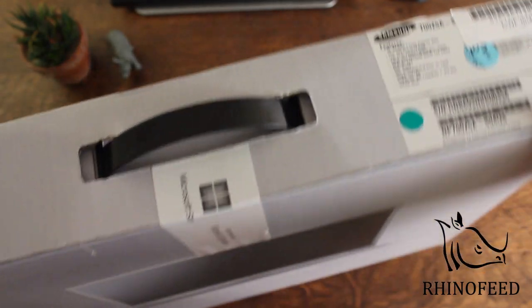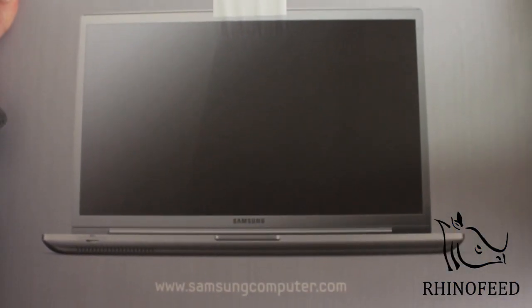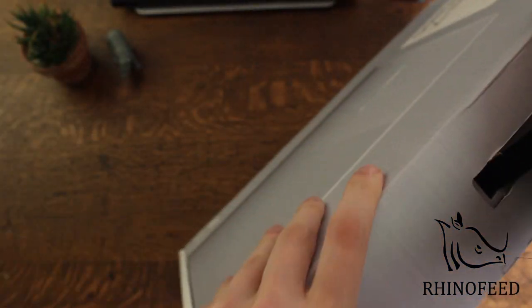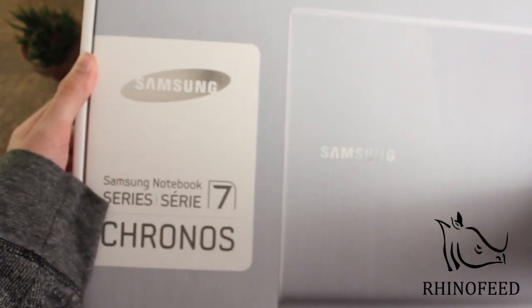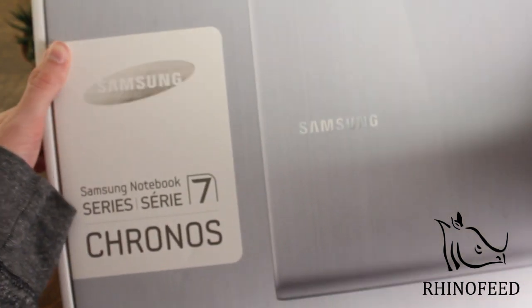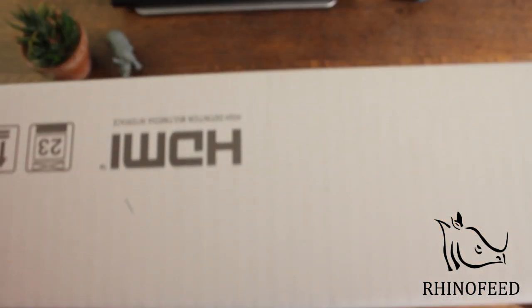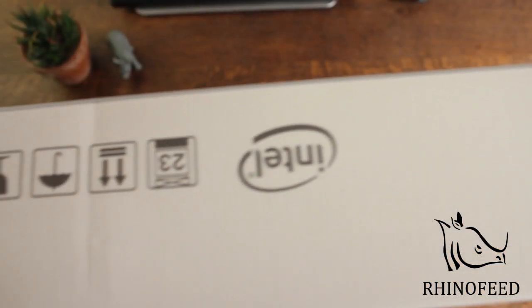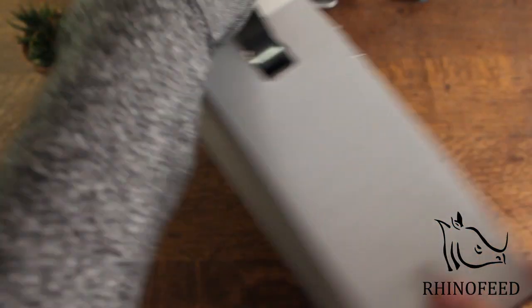Let's open this up — actually, let's look at the box first. It's a pretty clean shot right there, nice photography. On the back we get pretty much the same image as the front. It practically blends in with the box design, labeled Series 7 Chronos. On one side there's nothing except noting it has HDMI, and on the other side it notes the Intel processor. Pretty simple box, nothing much there.